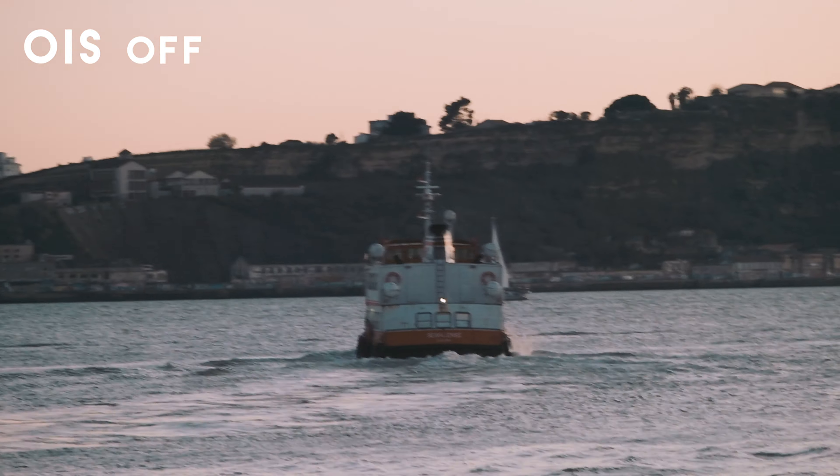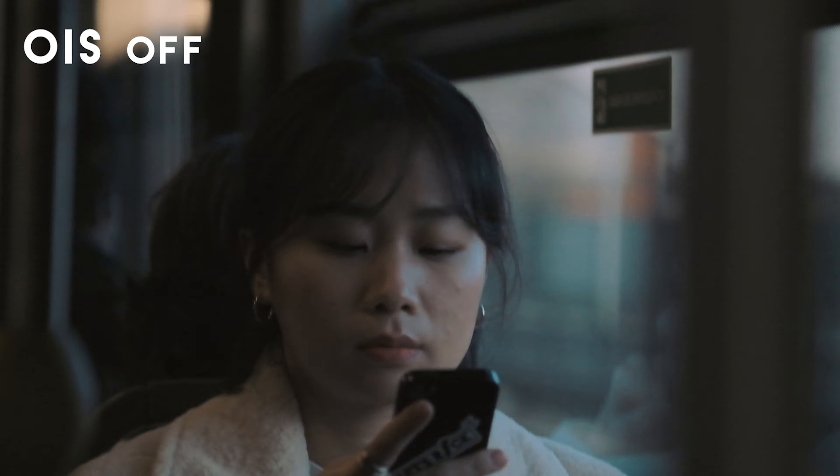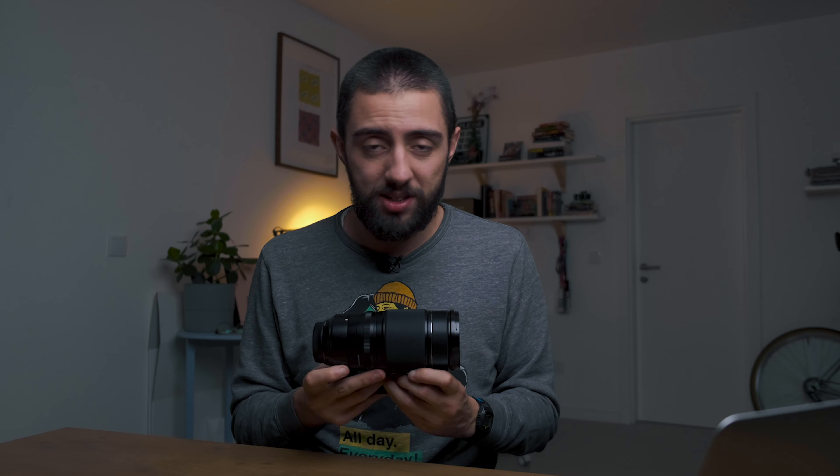It also has in-lens stabilization, so when you pair it with something like an X-T3 that doesn't have in-body stabilization and you're shooting video, it's actually quite stable. The before-and-after results are amazing. Overall this lens is fantastic — as Peter McKinnon rightly said, this focal length is legendary.